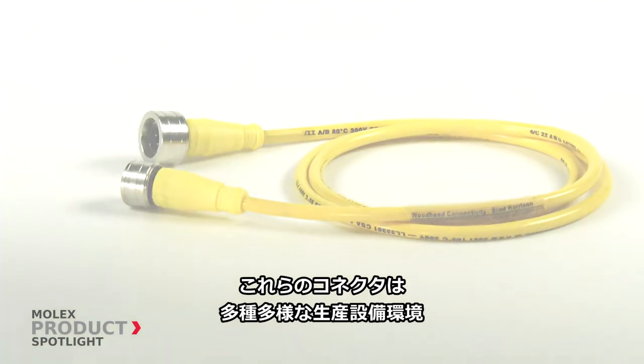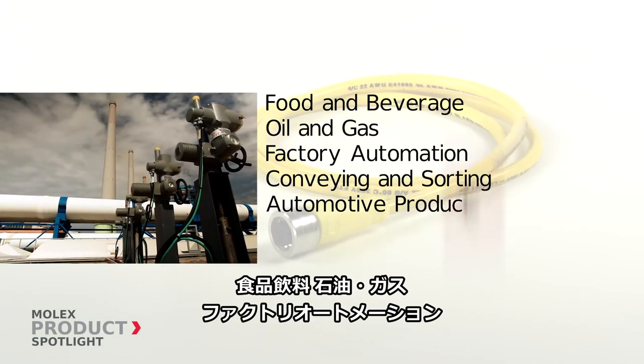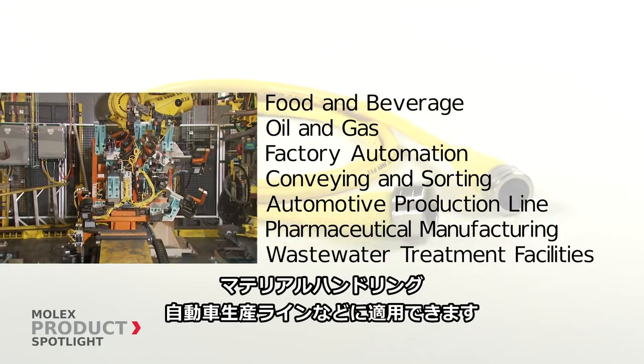These connectors are ideal for a number of industries, including food and beverage, oil and gas, factory automation, conveying and sorting, automotive production lines, and more.